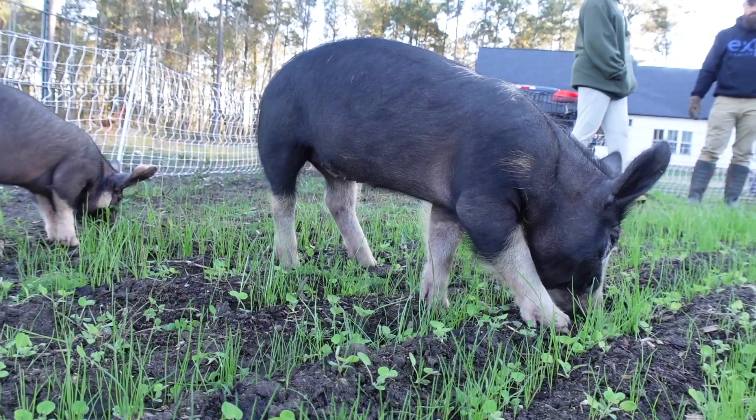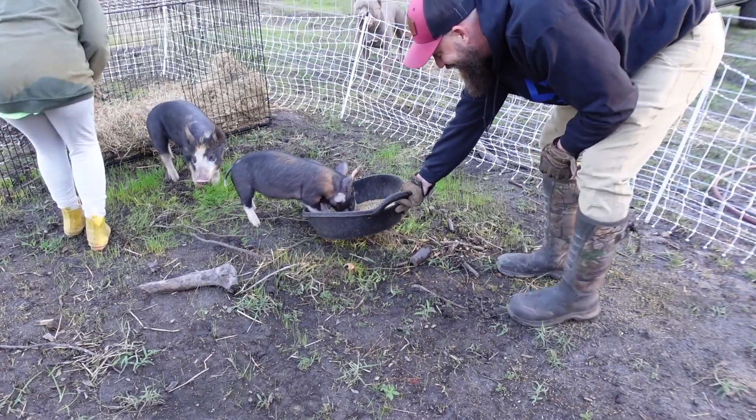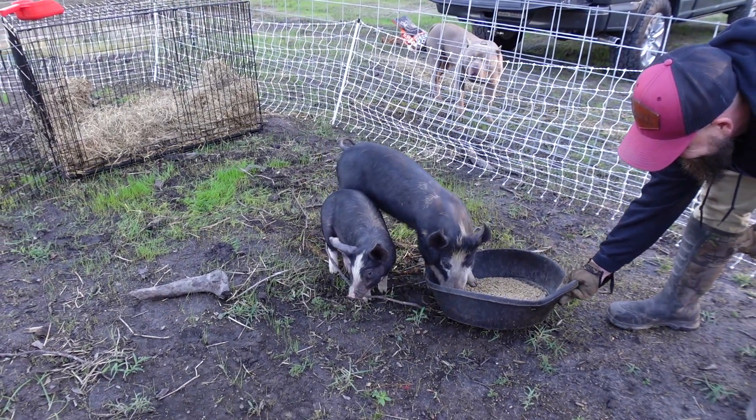When we first got our female she was only about three months old, which is technically a gilt — they're not considered a sow until they've been bred and have babies. So we brought our gilt home at three months old, and we brought a barrow, which is a male that has been altered, just to be her companion so she wasn't here by herself. The reason we didn't bring a boar home right away was because they can try to breed prematurely, and that can cause issues. It's much better to wait until your pigs are of age before you try to breed them. So we decided to bring home our gilt and our barrow, let them grow up a little bit, and then eventually bring in a boar whenever our gilt was ready for breeding.